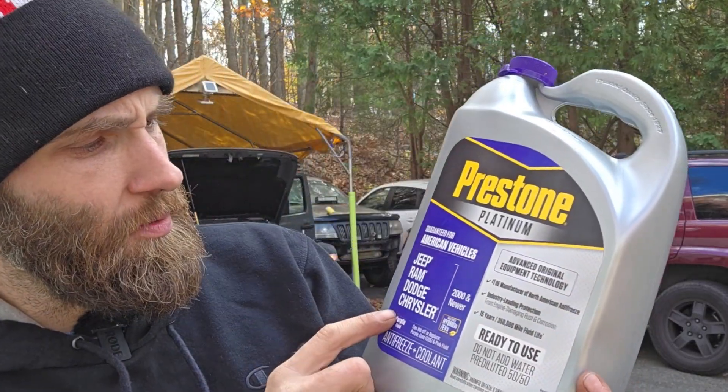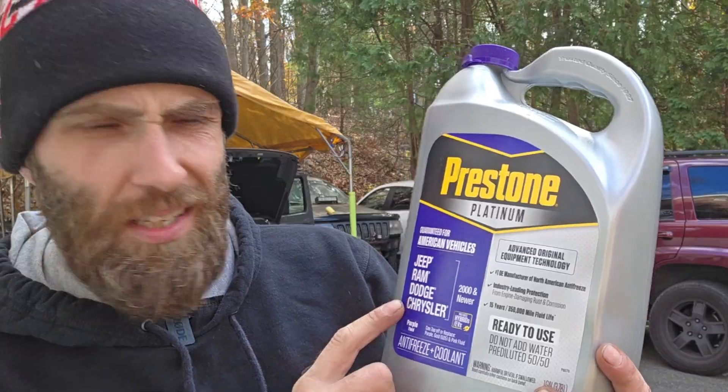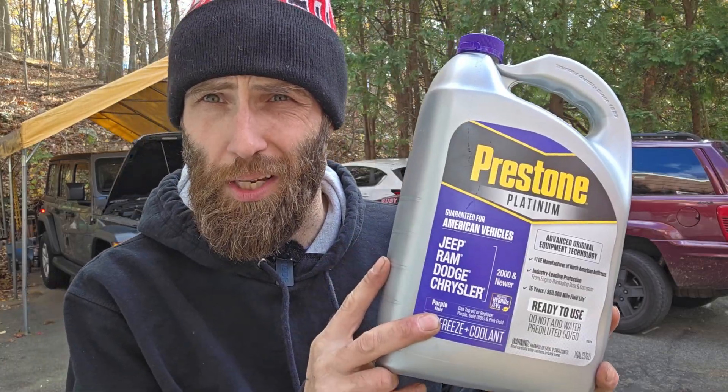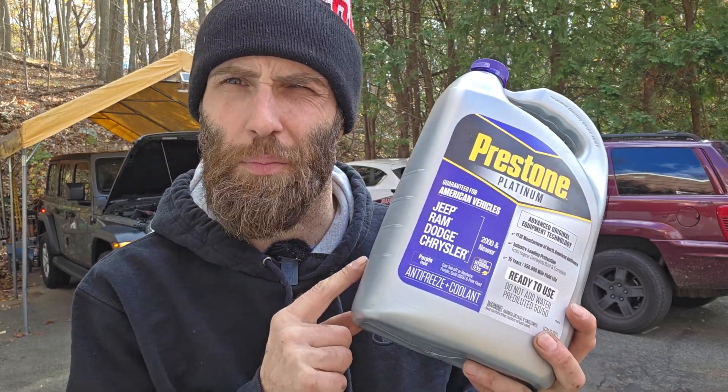Now modern cooling systems require modern coolant. You're going to need that purple or pink stuff — it's the stuff for Jeep, Ram, Dodge, and Chrysler from 2000 and on. The one that is good for hybrids and EVs, because that two-liter turbo is the same one they used in the mild hybrids and some of the other hybrids. So make sure you're using the right coolant, though don't mistake this for the battery coolant — that is a whole other story for a whole other day.